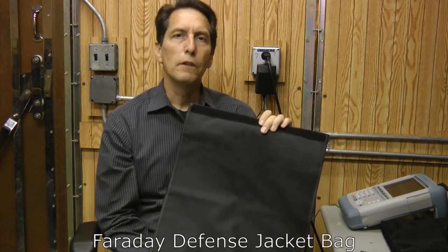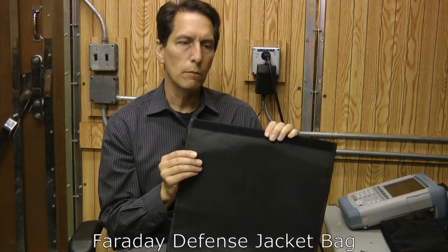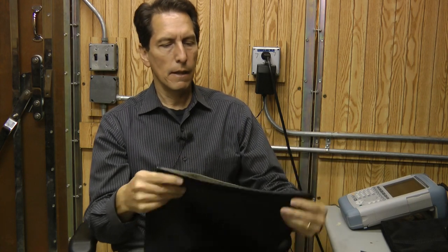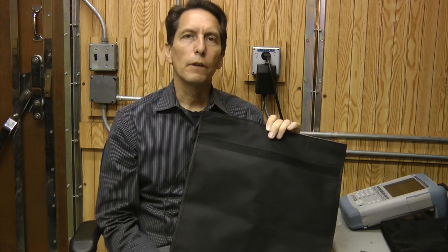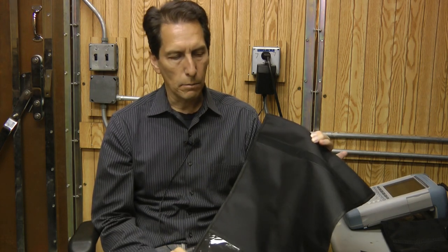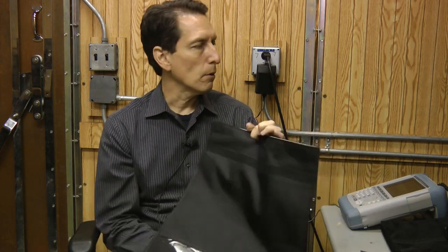They also sent me a pouch called the Jacket. They have several different ones, similar to Cordura-style material. Inside is the shielding fabric, and they fold over with a velcro top that seals. These would be great for storing things like laptops and iPads — small electronic devices. Obviously, these are meant to last a very long time; very high-quality products.